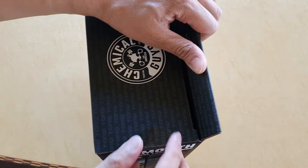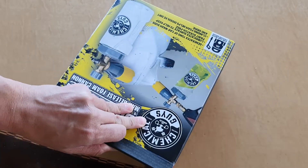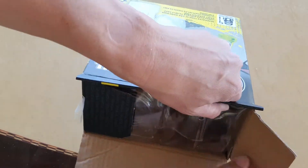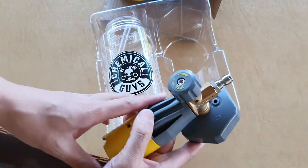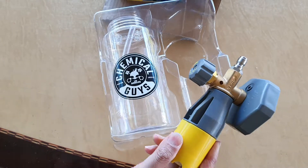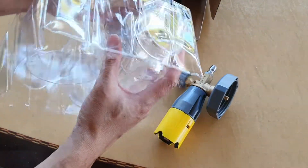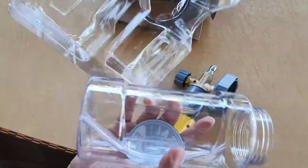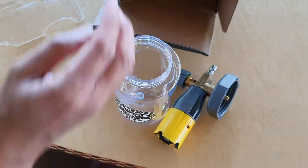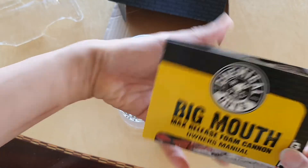On the side here there is tape that we need to open. Okay, so here it is — the Big Mouth right here, and we've got a Big Mouth on this menu.